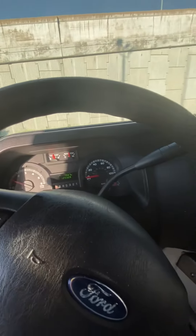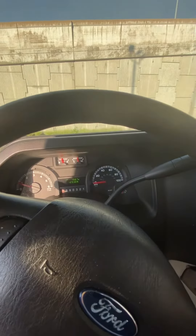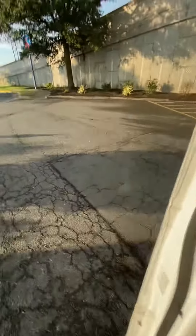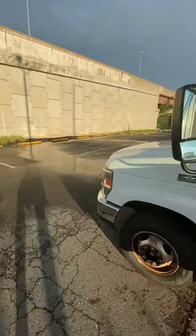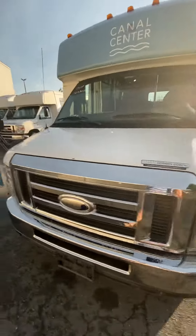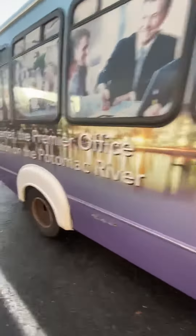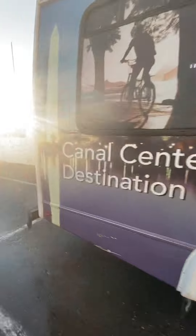I'll walk out there and do a little walk around real quick. It's still running, folks. That's light number 10.